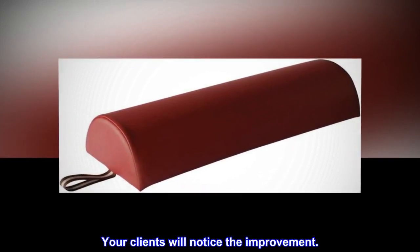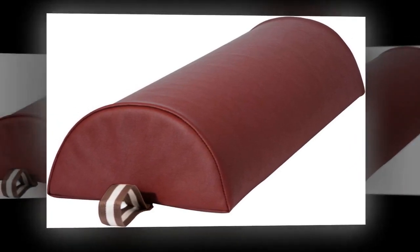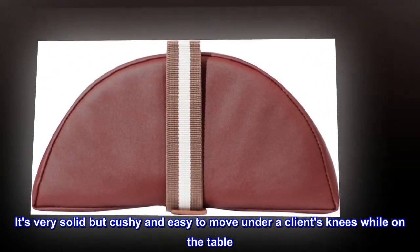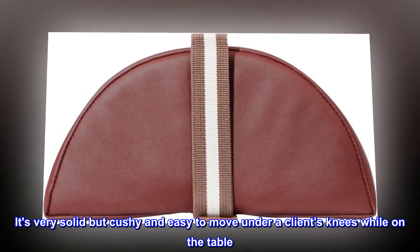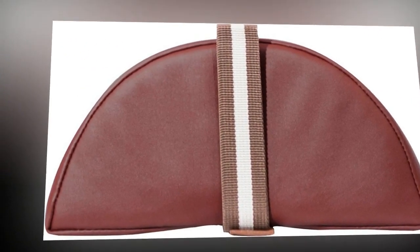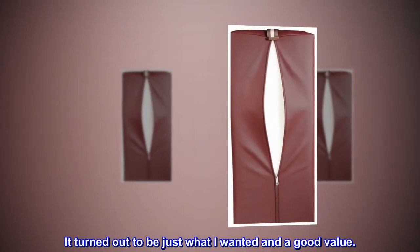Your clients will notice the improvement. Top reviews from the United States: 'Better than I expected — it's very solid but cushy and easy to move under a client's knees while on the table. I love the side strap. It turned out to be just what I wanted and a good value.'